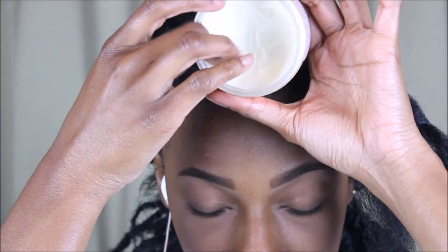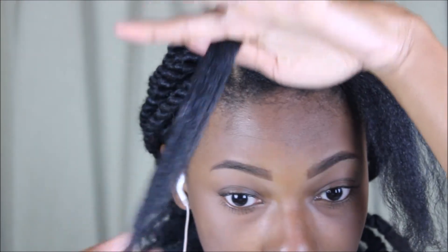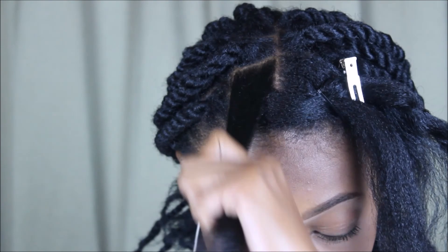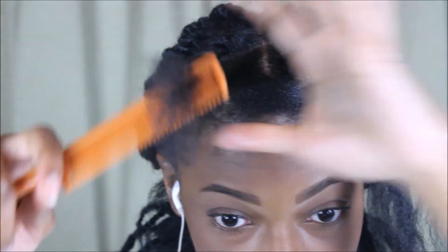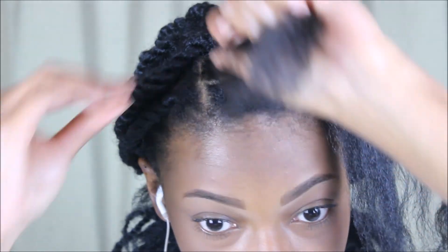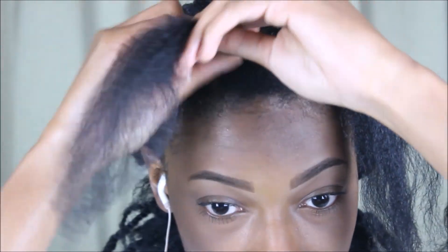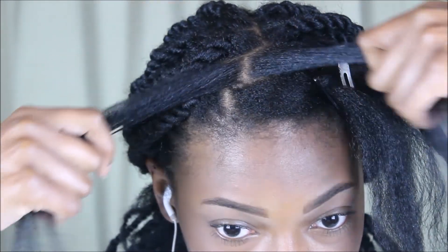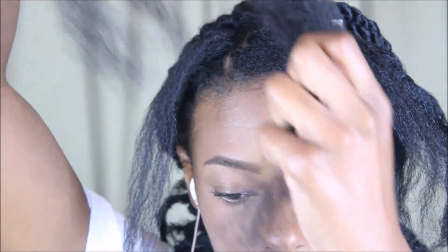Now I'm just going to re-moisturize my hair. I am starting on freshly blow-dried hair, very nice and clean. You really want to make sure you do a protective style on clean hair. I'm just re-moisturizing with some shea butter, making sure to work it all the way through since my hair is going to be protected for a few weeks. Now I'm just going to take a little bit of gel and apply that more towards the roots of my hair just to make sure it catches onto the hair better and smooths down better.